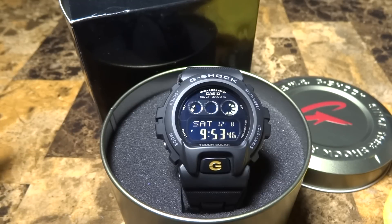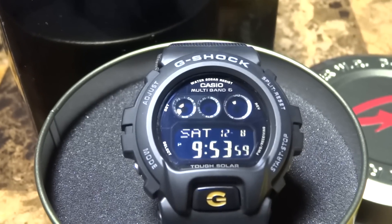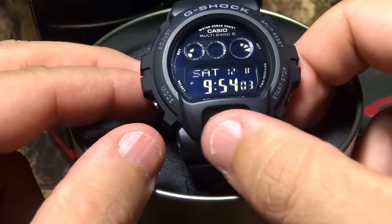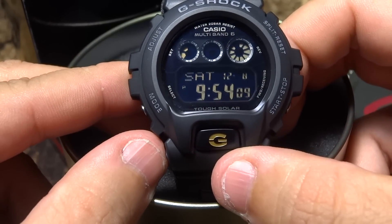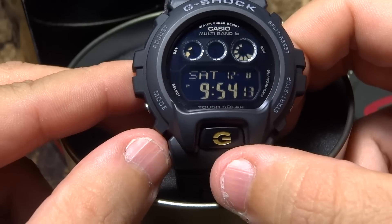This is an awesome G-Shock I just picked up — it's a model you don't see too often anymore, and I'll explain why in a minute. As you can see, the watch is Tough Solar and Multiband 6, with an orange button. I love solar and atomic watches — very functional.